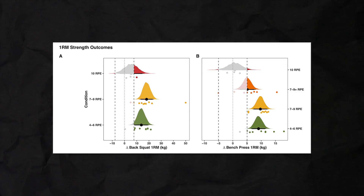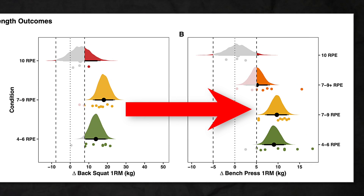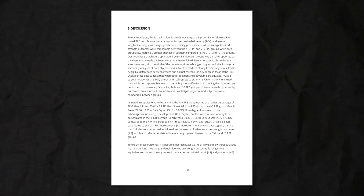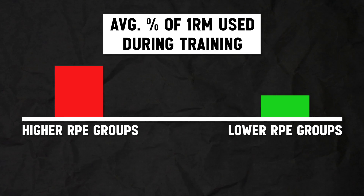In terms of strength gains on the squat and bench press 1 rep max, the 4 to 6 RPE group — the group training 8 reps away from failure — and the 7 to 9 RPE group generally saw the best results. When you compare these two groups to the 7 to 9 RPE group that also took the last set to failure, and the group that took every set to failure — the 10 RPE group — they made substantially better gains. The 7 to 9 RPE group technically made the best gains, but the gains were comparable between the 4 to 6 RPE group and the 7 to 9 RPE group. Importantly, the higher RPE groups actually had heavier loads during training — the average percentage of 1 rep max used was meaningfully higher than the lower RPE groups.